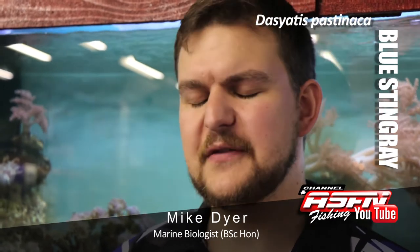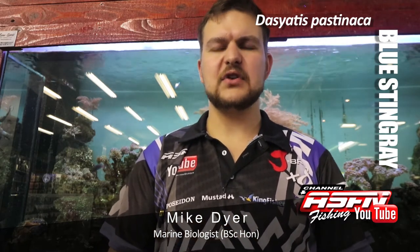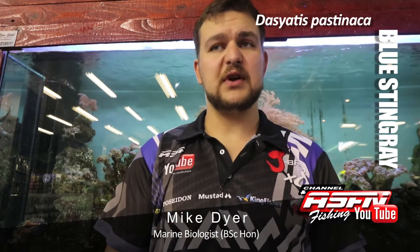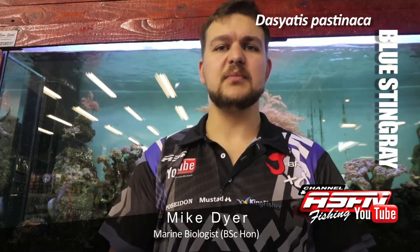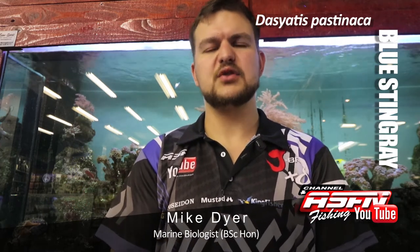Size-wise, a big fish is anything over 20 kilos. Normally you're looking around 8 to 15 kilos as your average sort of range. When you do get those big pregnant females, we've caught them up to about 27, 28 kilos — that's an extremely big Blue Skate. So anything above 20 is a really notable catch.